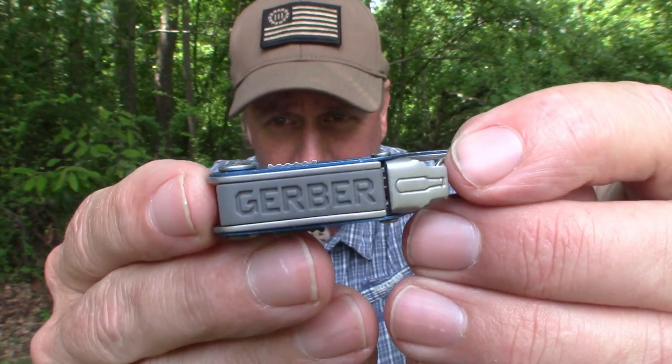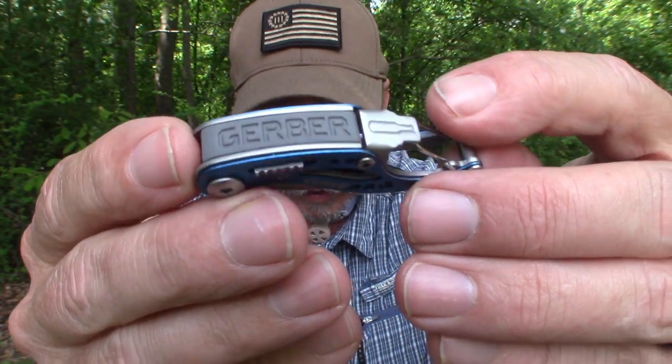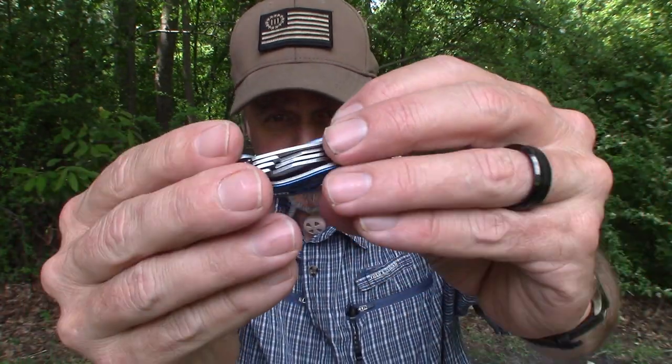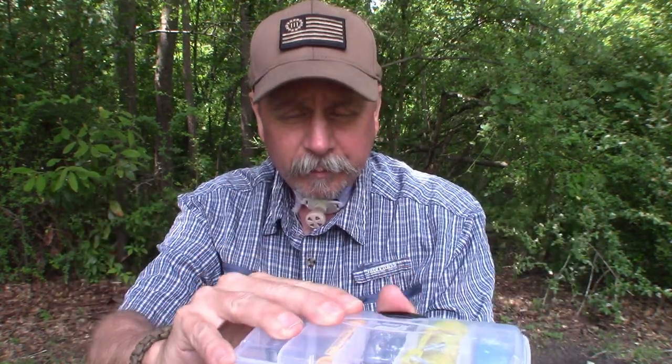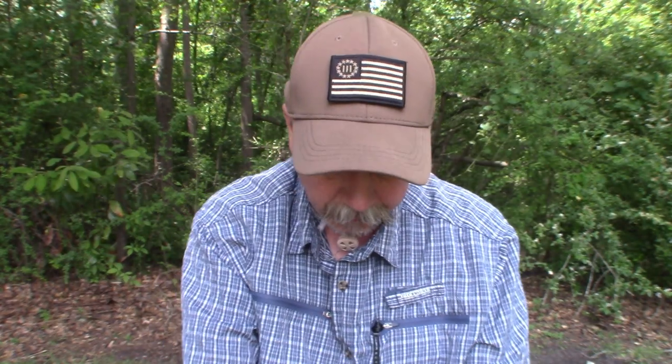Made by Gerber in the United States of America, stainless steel. It'll fit on a keychain, but for me it fits right here in this little slot in my tackle box. I've always been a fan of Gerber products — I've never been disappointed in any Gerber knife I've ever had. I still have Gerber knives that I've had for 10, 20, 30 years. It's good quality, made in the USA. If you like multi-tools and you need something that doesn't take up a lot of space, that one's perfect.